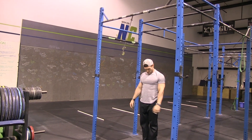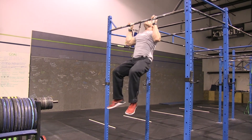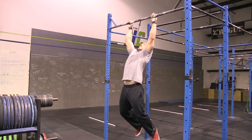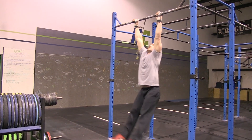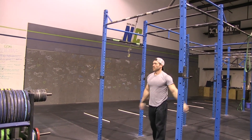Some no-reps: if you're starting with your arms not locked out at the bottom, that's a no rep. And if your chin doesn't get over the bar on any of these types of reps, that's a no rep as well.